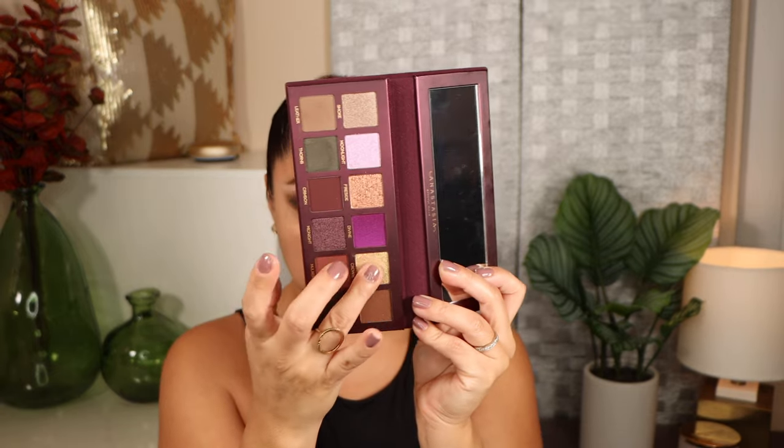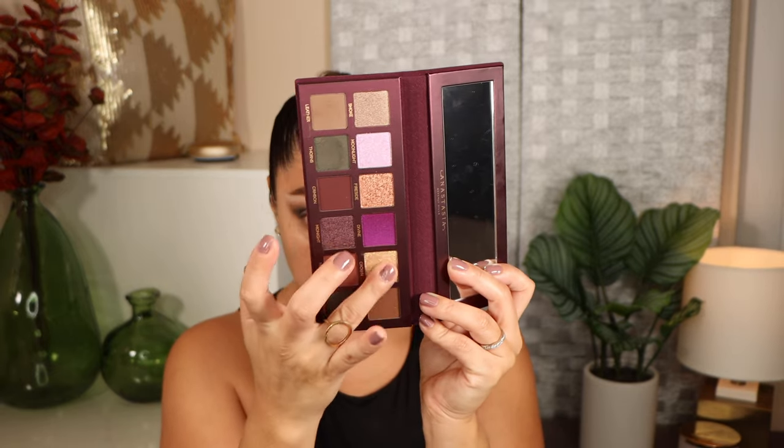To deepen the outer corner I'm going to take the shade thorns — this is a really nice forest green, very beautiful, super pigmented. I'm using a smaller brush to really work it into the outer corner and then working it into the crease. For the eyelid I'm using the shade crown — this is a beautiful shade but it doesn't have a strong base so I'm really going to pack it onto the eyelid and build up the color.